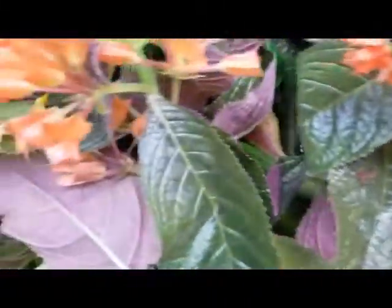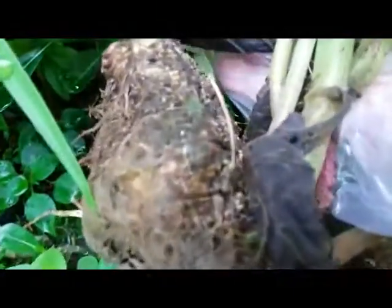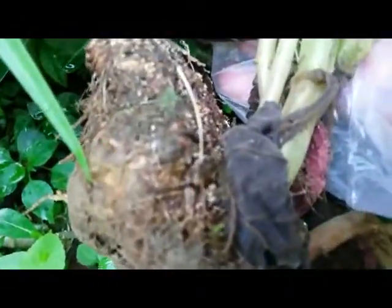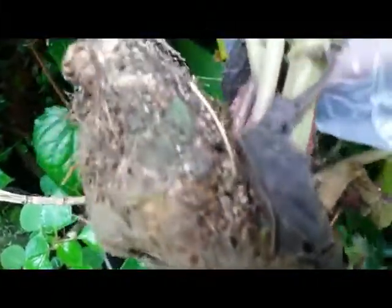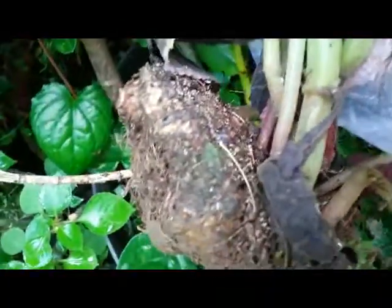When the plant is mature it will have something like this — a swollen rhizome, or what we call a tuber. We can sow this, we can plant this tuber deep down inside the soil.